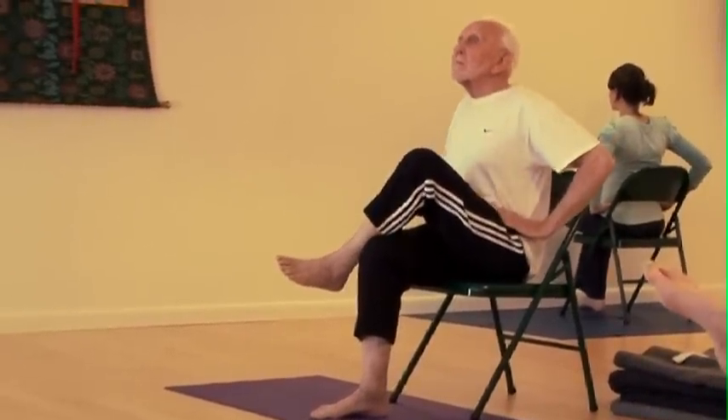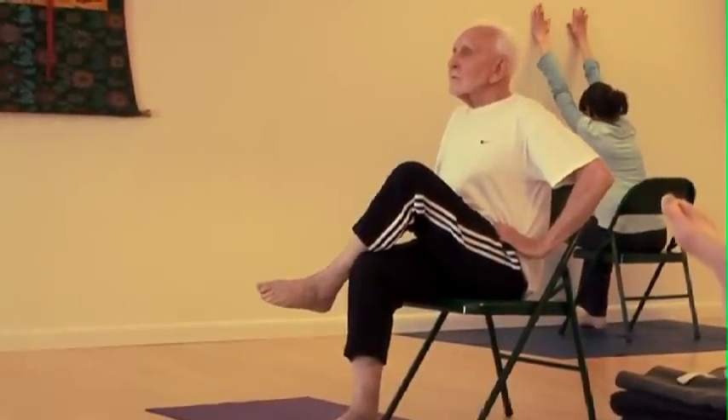Head back, chin level. Take a breath in, as you breathe out, fold forward from the hips.